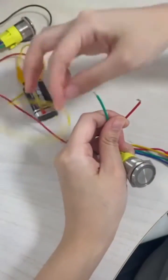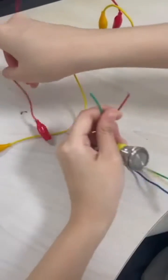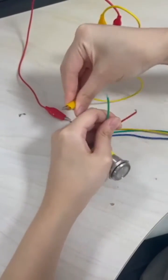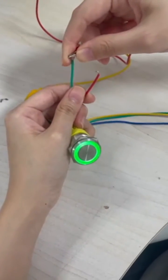The green light of the switch will be on by default. When the switch is pressed, the green light will go out and the device will work.